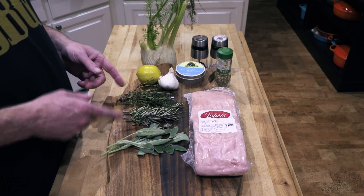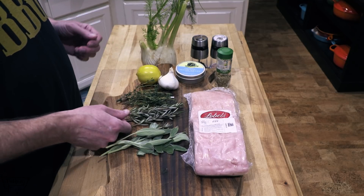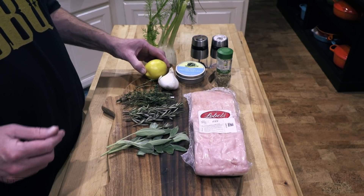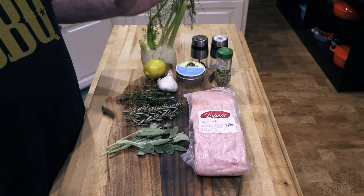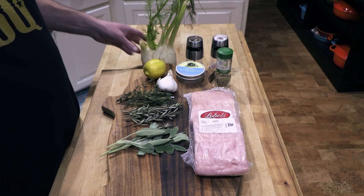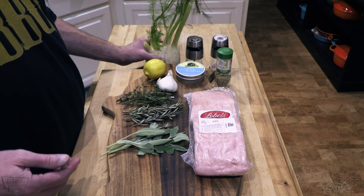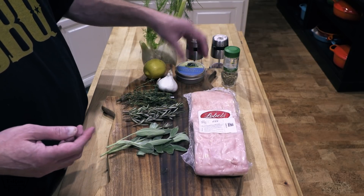Going to need some herbs — sage, rosemary, and thyme. I'm just going to take the leaves off of the stems and chop that up really nice. I've got one lemon; we're going to zest the lemon and use that to really brighten up the flavor. Some fresh garlic, salt and pepper of course, and for your fennel — I like putting fennel in my porchetta. You can use this green leafy part of the fennel — this is fresh fennel — or you can use fennel seed, just sprinkle some on your pork belly if you'd rather.